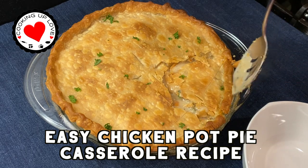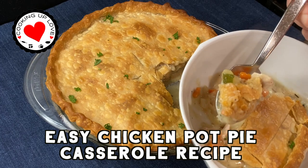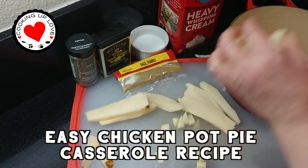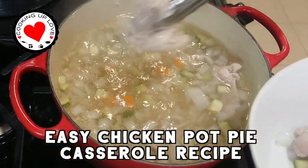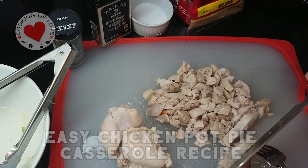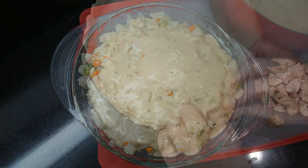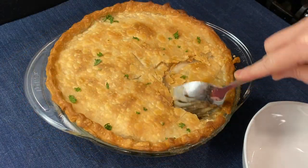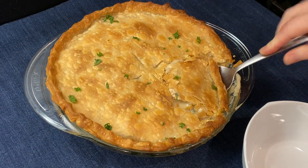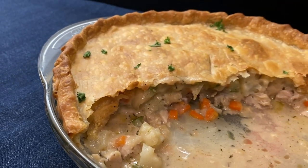Hi everyone, welcome back to our channel. Today on Cooking Up Love we are making chicken pot pie. This will warm your soul on a cold winter's evening and the recipe is so quick and easy. It's filled with tender chicken and a creamy vegetable filling, topped with a rich buttery crust. It's so delicious you'll make everyone happy and you might be lucky enough to have leftovers.